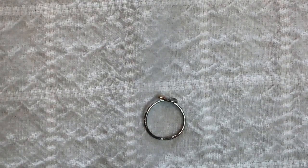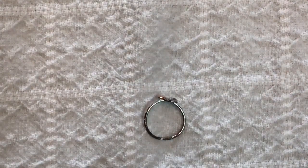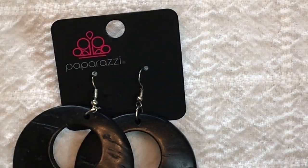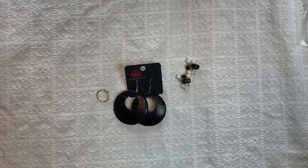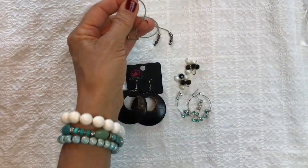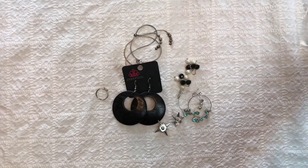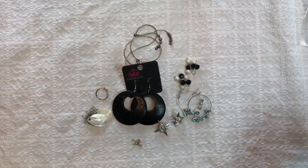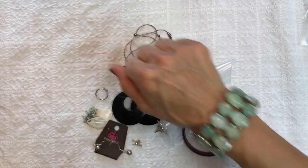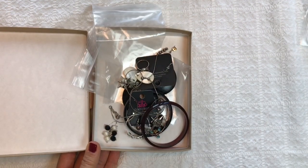Remember, I paid for a $40 ThredUp rescue box — they promise up to 24 pieces, and I got free shipping. So far I have one, two, three, four, five, six, seven, eight, nine, ten, eleven pieces. Those are back in the box.